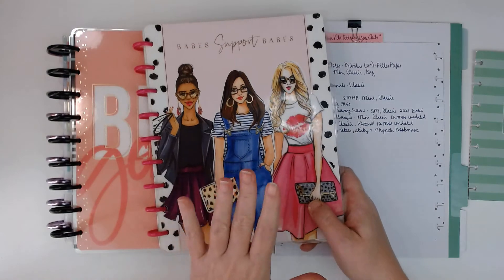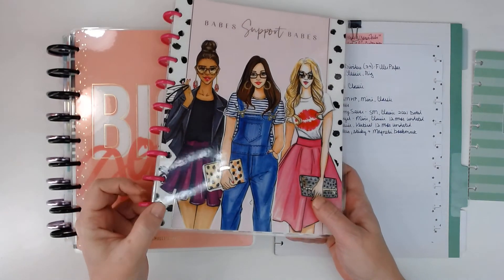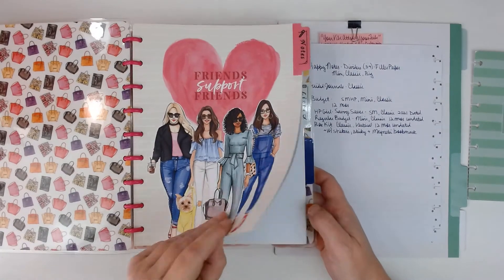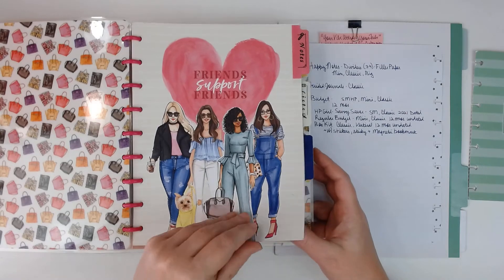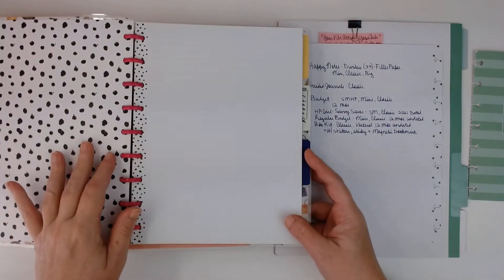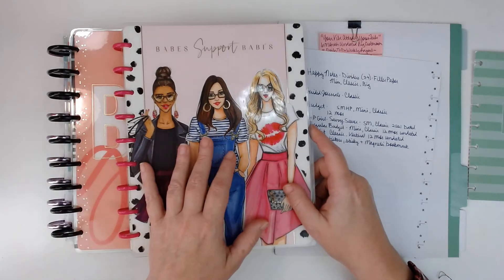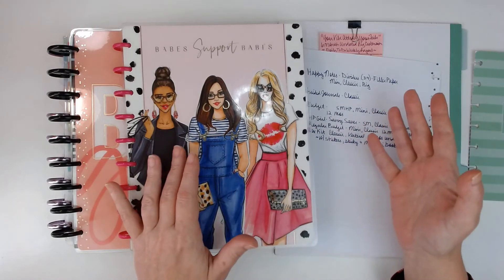Now we also have happy notes. The happy notes come with a cute cover. They usually come on the mini-size discs. You can get them in mini, classic, and big, and what they are is they just have like three or four dividers. I've taken them out and used them in different stuff. And then they have filler paper with each divider and they're super cute. If you didn't see a planner that you really liked, you could find a happy notes that has a cover you like, get some big discs and get an extension and make your own planner.